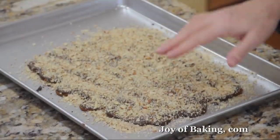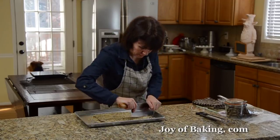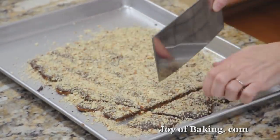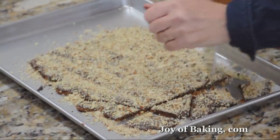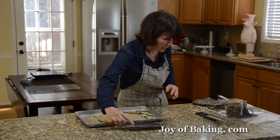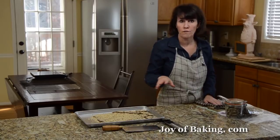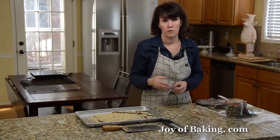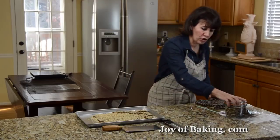Now that our chocolate has set, use a sharp knife to cut it into pieces. You can cut them any way you want — big or small — and a lot of times it'll just break into irregular pieces. Make sure to store your toffee in an airtight container, because otherwise over time the toffee will soften, and really the best part of this is that hard and crunchy texture.